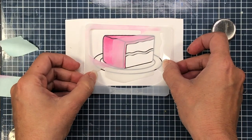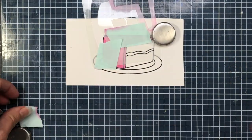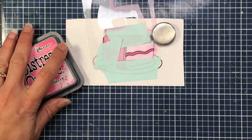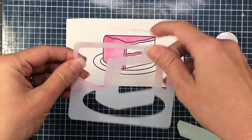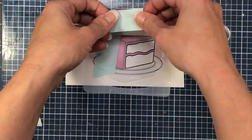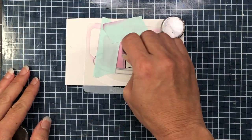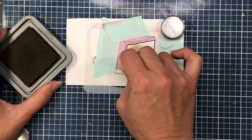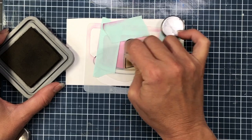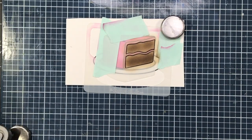After inking up all of the frosting, I remove the stencil and tape, then align the next piece of the stencil for the little frosting layer in the center of the cake layers, again using mint tape to cover open areas and the same Picked Raspberry ink. Then I realign the stencil to ink up the actual cake layers. For the inside of the cake, I'm using Ground Expresso, a dark brown ink, applied with my ink blending tool.